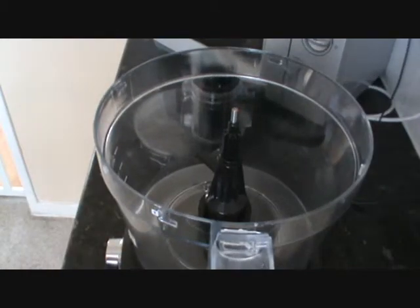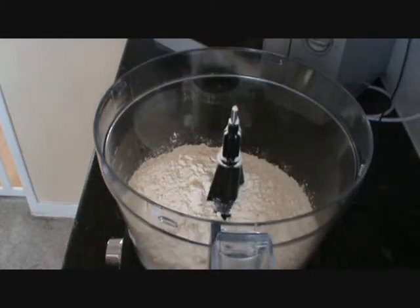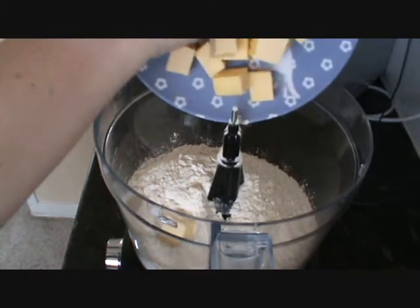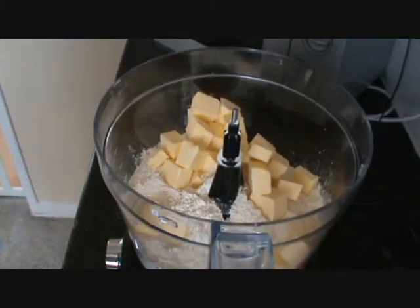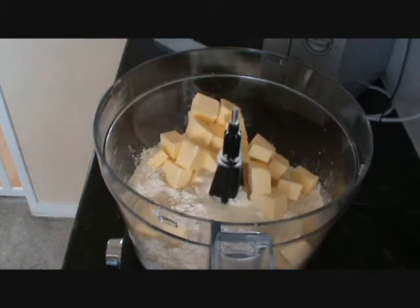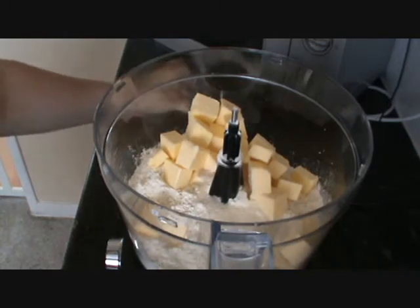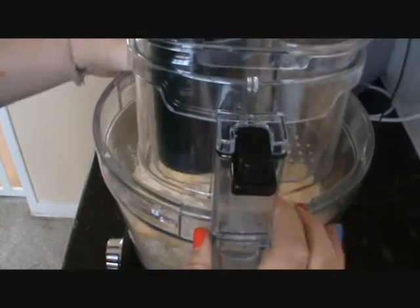First we're going to put in our flour, then our cold butter. You can do this with your fingertips as well — every time I've made this I've done it with my fingertips. I've only just recently bought this blender, so this is the first time using it. Add your caster sugar and then just pulse that until you get fine breadcrumbs.